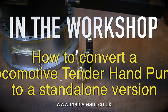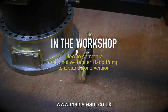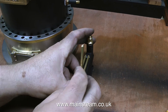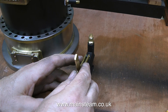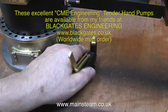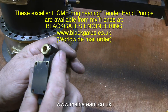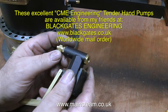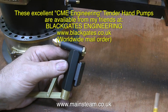In the workshop: how to convert a locomotive tender hand pump to a stand-alone version. By stand-alone, I mean a self-contained pump with unions on the inlet and outlet. This type of hand pump is meant to be inside the water tank of a tender, which is why the inlet for the water is just a hole in the bottom — because it's normally totally immersed in water. But this design is really no good for what I need for this installation.